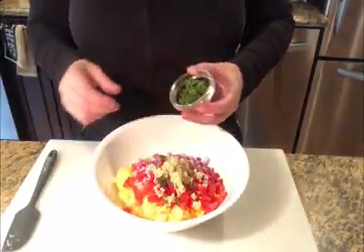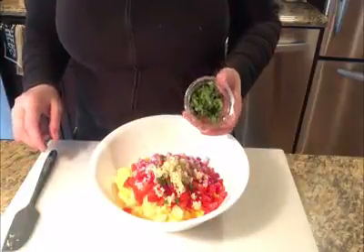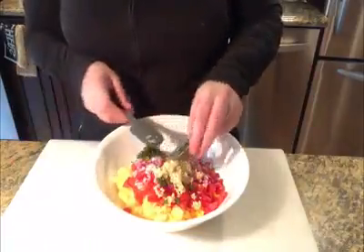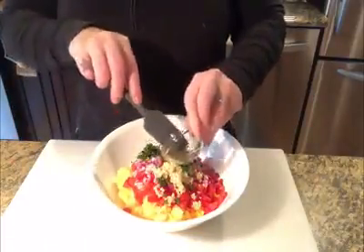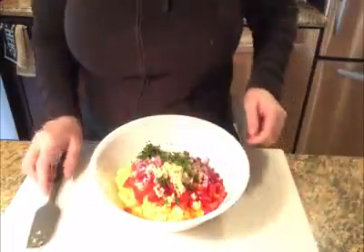With our cilantro, we're going to put in everything we minced, which is probably about three tablespoons. I like cilantro — you may not. I know it's not everyone's favorite thing.